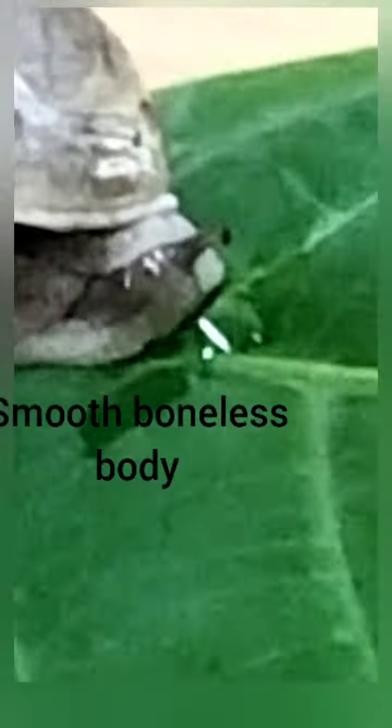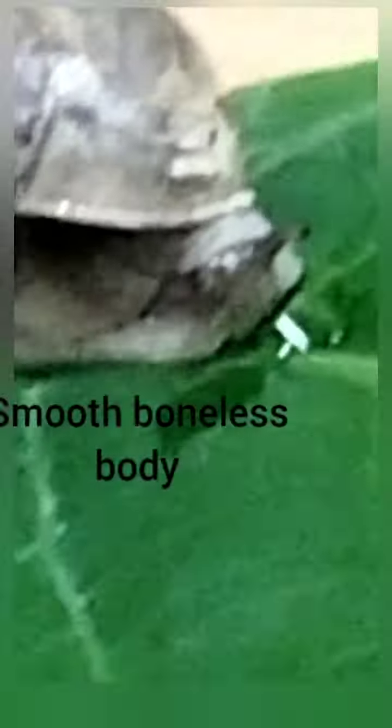They don't have bones; their body is very smooth and soft. Their body is only protected by the upper part, called the shell, which is mostly made up of calcium. It is very strong in nature, which protects the snail from predators and is also useful to trap prey and protect from enemies.